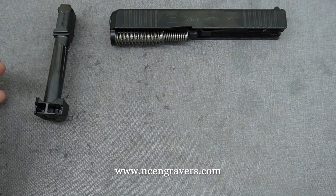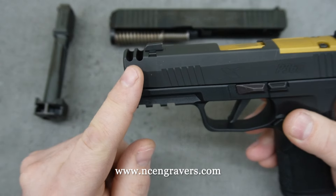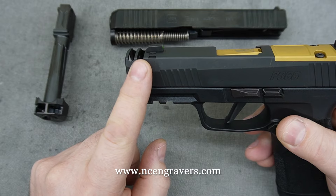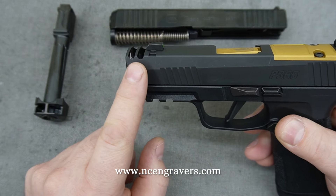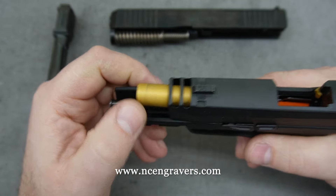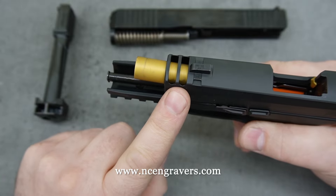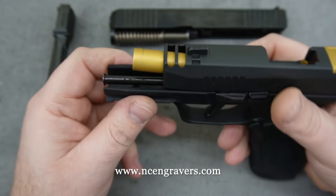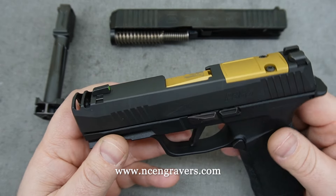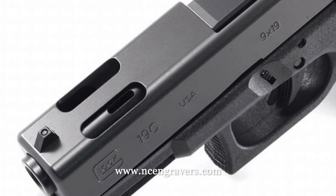Another style we see a lot on the market is a comped slide itself. On the Macro, for example, they have ports built into the slide — when the bullet exits the barrel, it uses those ports to reflect pressure downward, giving you comp abilities built right into the slide. The barrel itself is not ported — there's no porting in the barrel, only in the slide. The bullet exits the barrel, uses the slide ports for comp, and exits the slide.